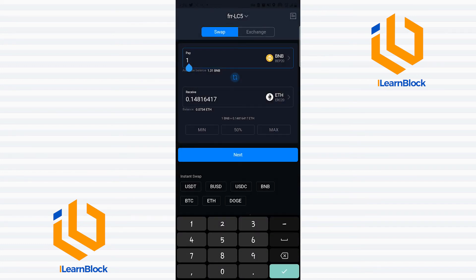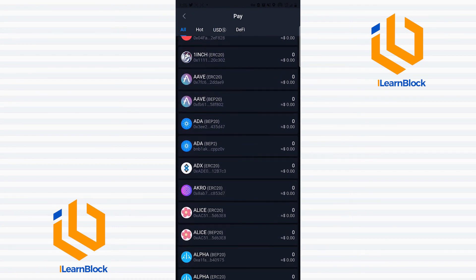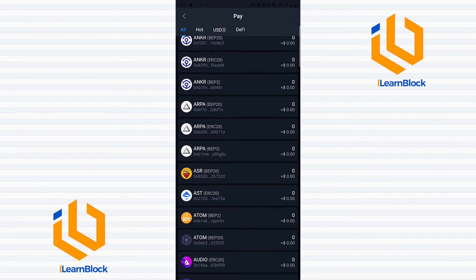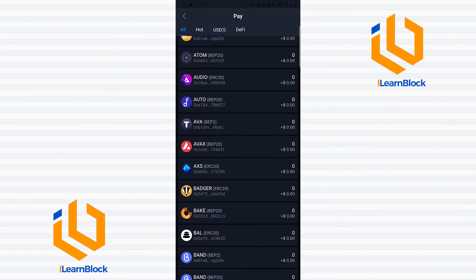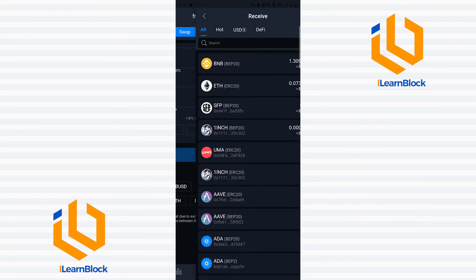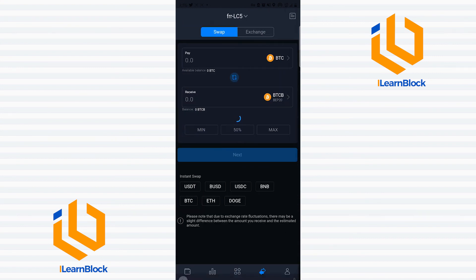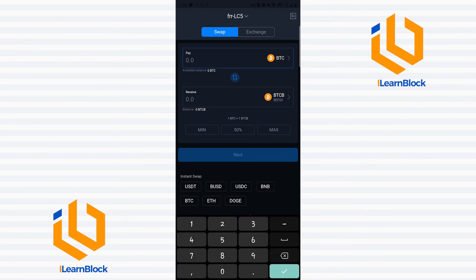You can do this and swap any token from the Binance chain or the Ethereum chain to the ERC20 chain or the Binance chain. Take note — not really any token, just the ones that are currently available. We have quite a number of tokens currently available. You can also swap BTC as well. All I have to do is click on BTC, swap it from the normal chain, and let's say I would like to swap it to the Binance chain — so I go to BTC BEP20 — then I enter the amount of Bitcoin I would like to swap.